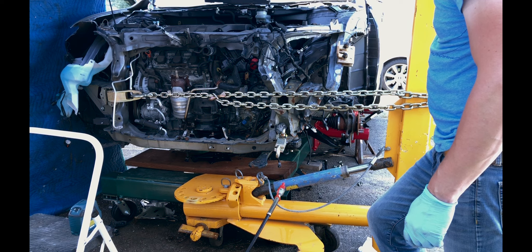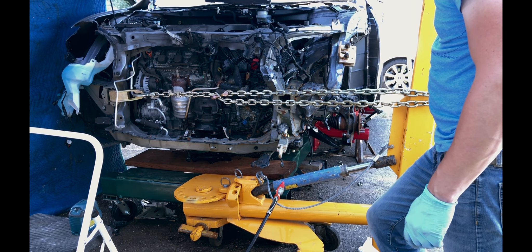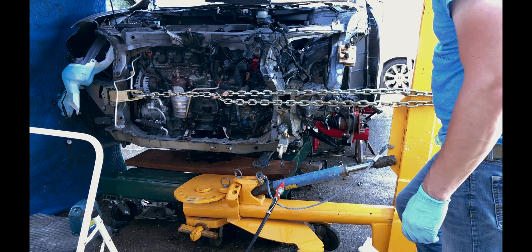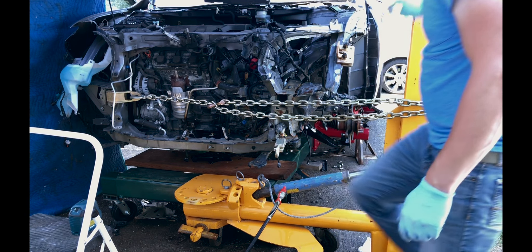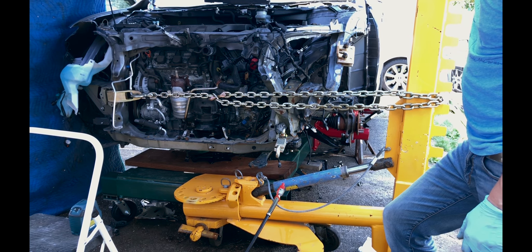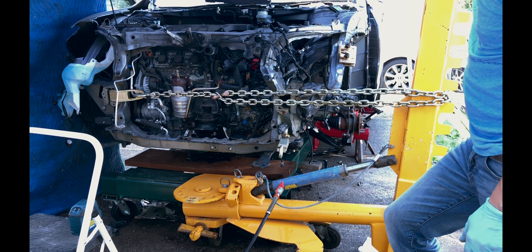Most cars these days will have a radiator support that is bolted on, so normally you would unbolt the radiator support and then pull the frame rails one by one back into their original position. However, on this car the core support is welded onto the frame rails and also onto the outer structure. So when I made a pull, I pulled the entire nose of the car as one, which takes a lot of force to accomplish. And as you can see, this frame rack made the pull just fine — I would say my homemade frame rack is a success.